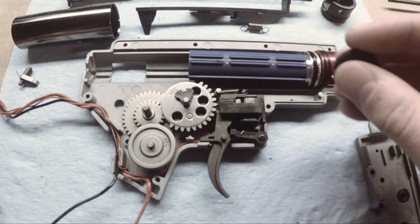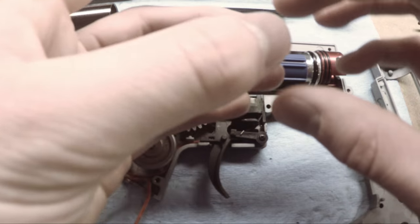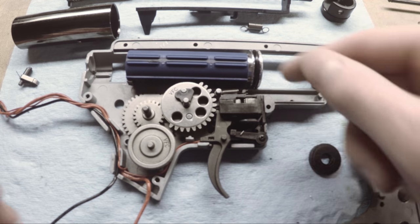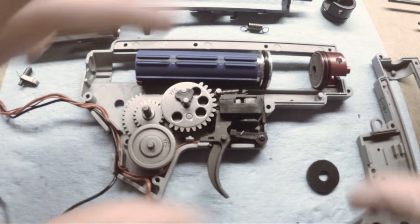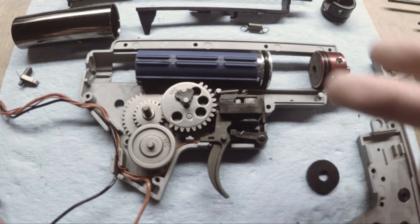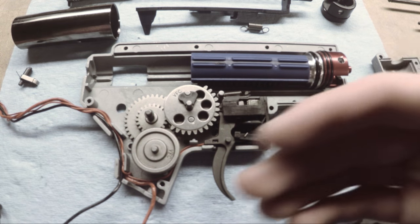This offers additional advantages, especially compared to the Echo One tech support method. First, this creates a cushion that is able to displace a lot of that energy and prevent cracks in your gearbox shell, breaking the cylinder head, or possibly breaking the piston head. It also acts as a method of quieting the gun slightly — it eliminates some of that hard crack or pop noise when the gun fires, which is just from this happening inside the gun. So this is one of the ways to make your gun quieter, in addition to shimming among other things.